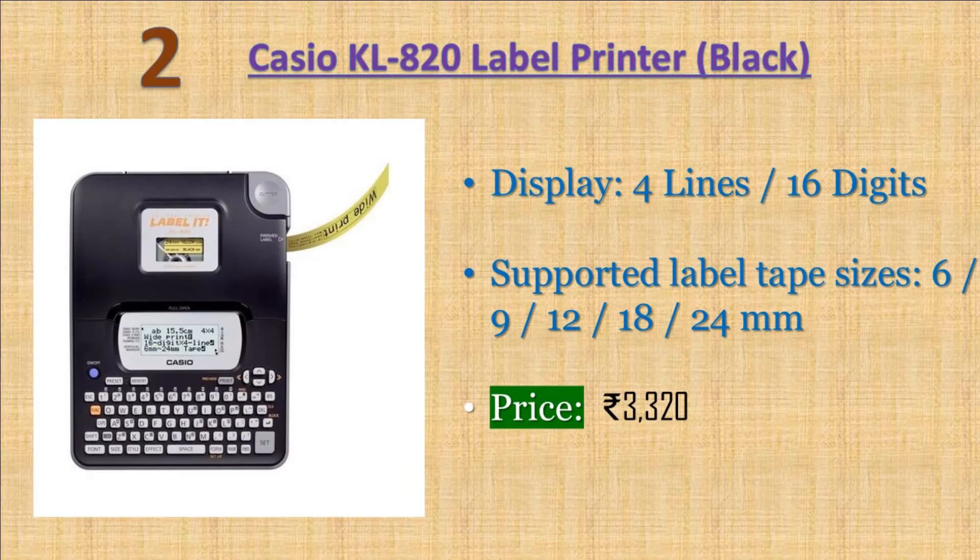Casio KL 820 Label Printer. Print styles: normal, outline, bold, shadow, raised. Useful at plants and warehouses, useful at computer networking. Warranty: 3 years All India Manufacturer Warranty. Price: 3320 rupees.